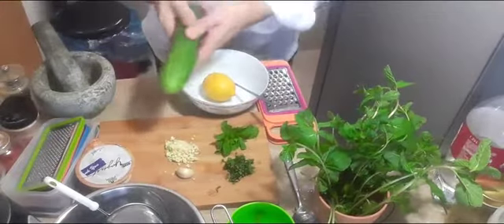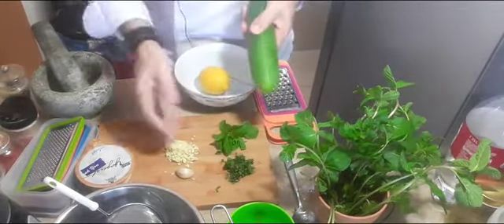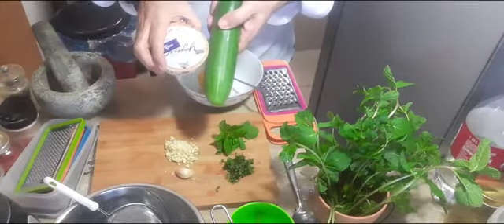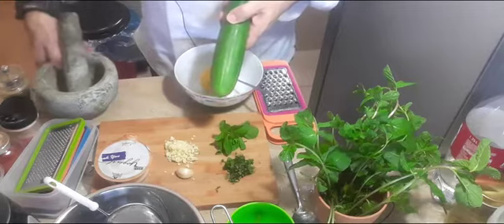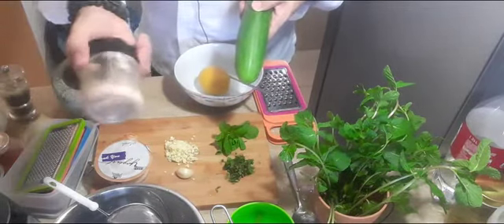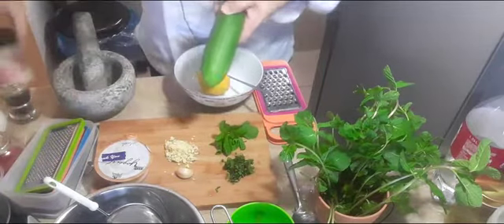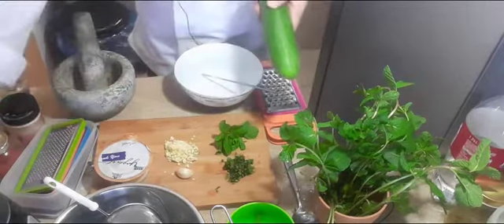For the Zaziki we need one cucumber. We need the mint — we chop it already. We need garlic, chop it, and we need Greek yogurt. We need some black pepper and we need the salt. I use a rock salt, Himalayan rock salt. It's a little expensive but it's healthy. And some lemon juice, which is already here.